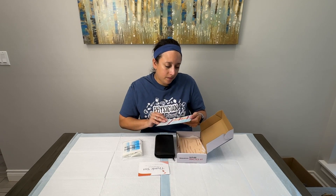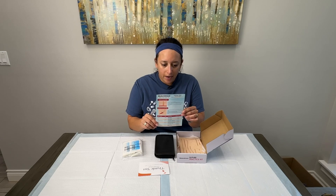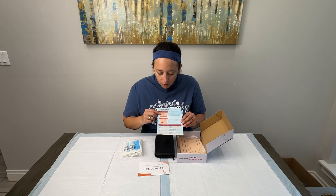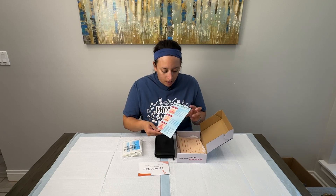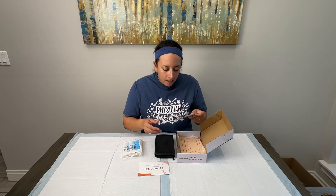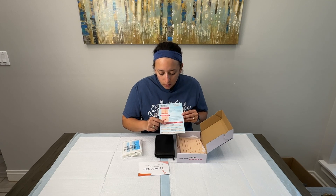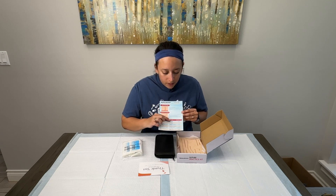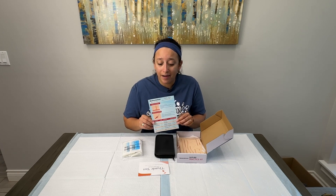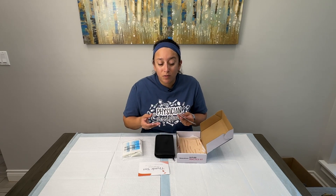We also have a pocket guide pamphlet included that shows the different sutures — vertical mattress, horizontal mattress, simple interrupted, simple running, and subcuticular running. It also shows what size suture is recommended for each body area, what material to use, and how long you should wait to remove it. This is a really handy guide that you could stick in your white coat and take with you on your rotations.